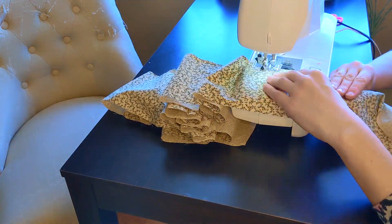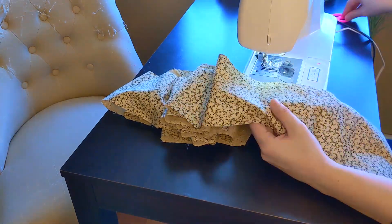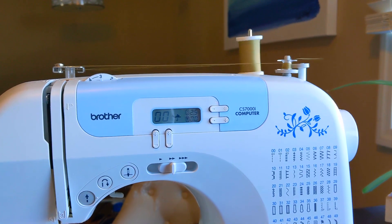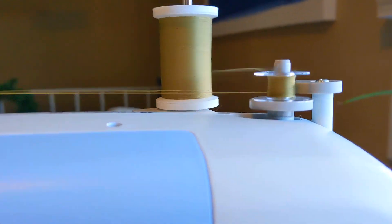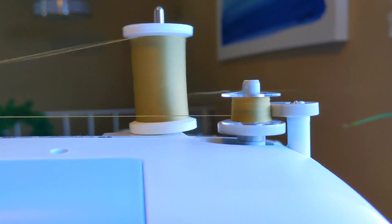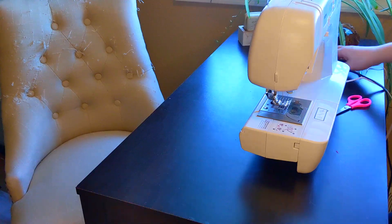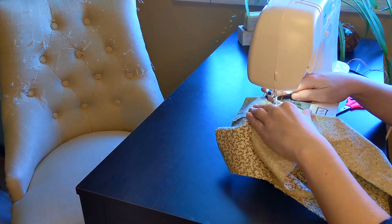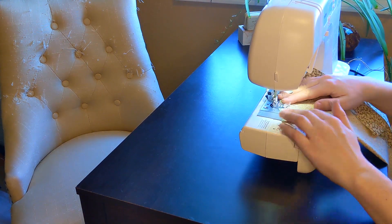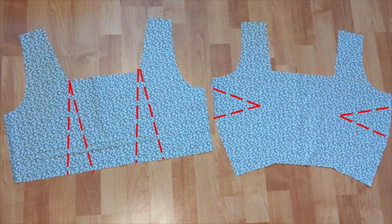It was at that time that my bobbin ran out. After winding a new bobbin, I began adding the darts to my bodice pieces. Darts add shape to a garment so that it sits nicely when you wear it. This is how I designed the darts on my bodice pieces.